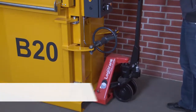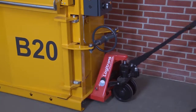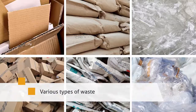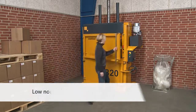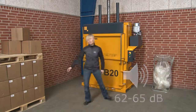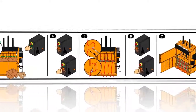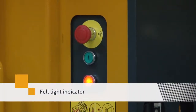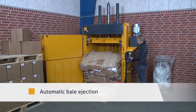They are easy to install. The B-Series balers can be placed close to the wall, taking up minimum space. You can compact various types of waste. The low noise level ensures an optimal working environment. The operator is guided with easily understood pictograms and an automatic full light indicator. The machines have automatic bale ejection.